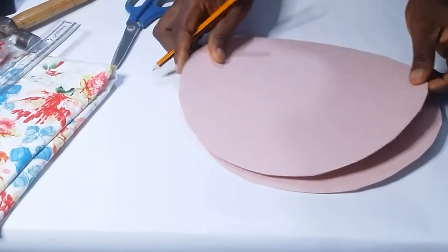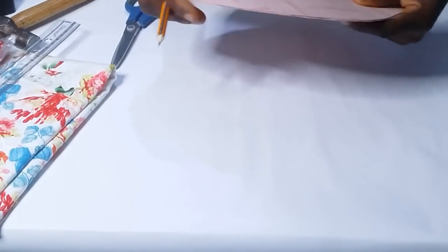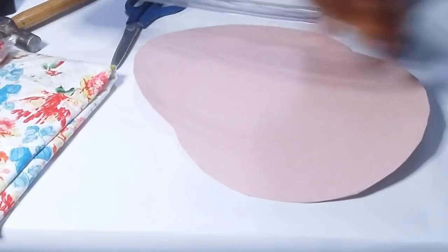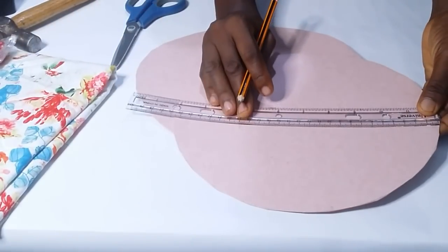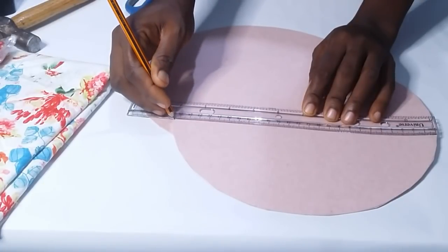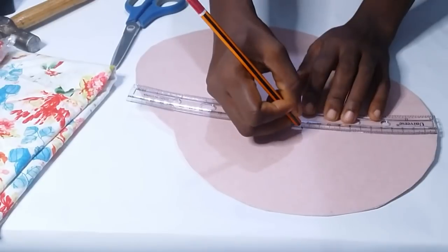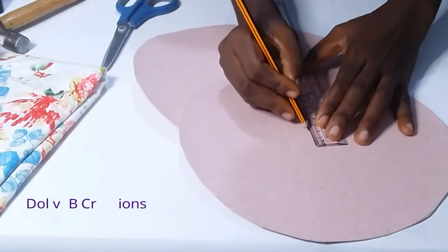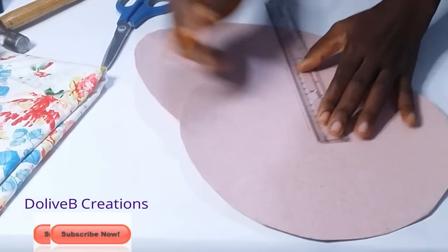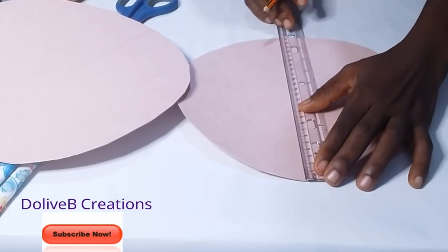I now have two pieces of carry board cut out. I use my ruler to measure the diameter of each circle and mark the midpoint. Then I draw a straight line from that point downwards, and I repeat the same procedure on the second piece.